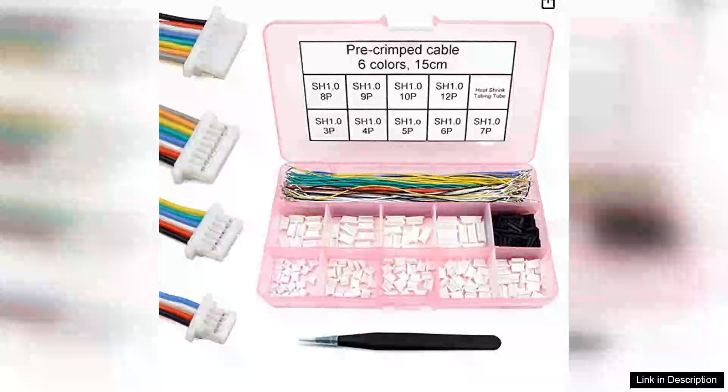The JST 1.0mm pitch connectors and pre-crimped silicone cable compatible with JST 1.0M are a fantastic choice for hobbyists and professionals alike who require reliable and flexible wiring solutions. These connectors stand out due to their exceptional design and high-quality materials, ensuring both durability and performance in various electronic projects.